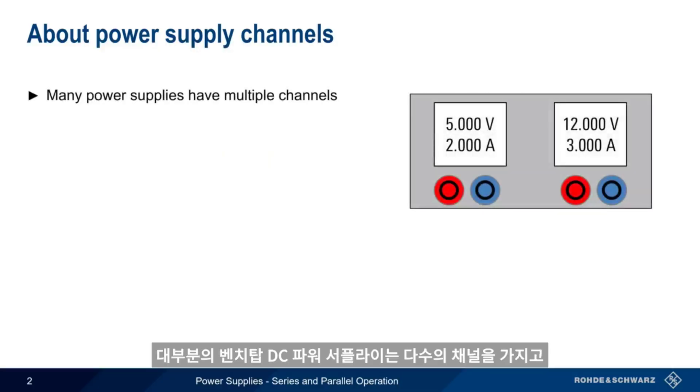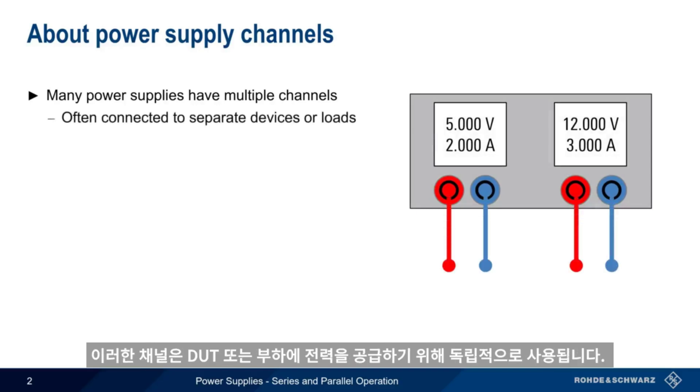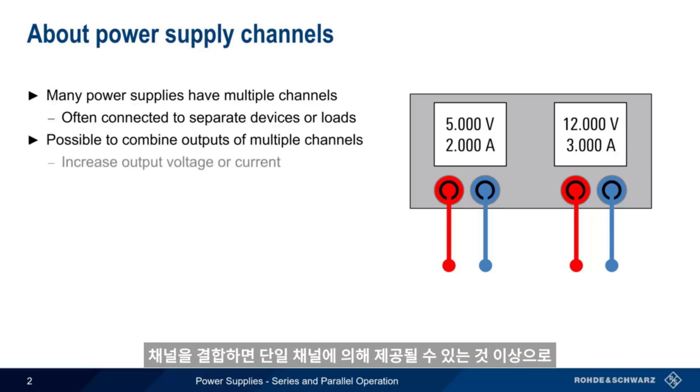Many DC benchtop power supplies have multiple channels, and in most cases, these channels are used independently to provide power to separate devices or loads. That said, it's often possible to combine the outputs of multiple power supply channels. Combining channels can be used to increase the output voltage or current beyond that which can be provided by a single channel.